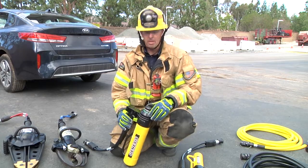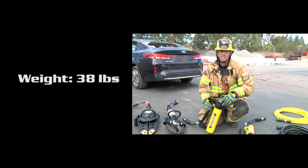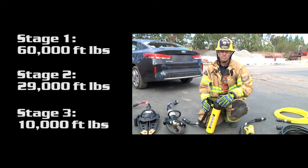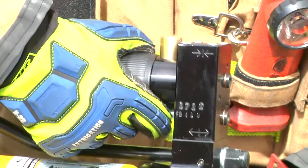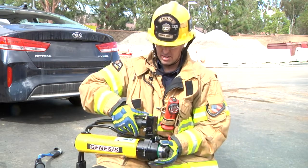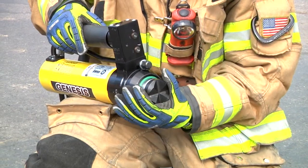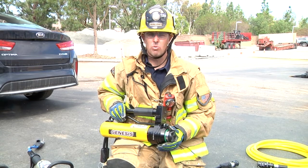Next we have our three-stage telescoping ram. This ram will move from 19 to 52 inches in length. On its three stages it has different amounts of force it can apply: at the first stage, 60,000 foot-pounds; stage two will be at 29,000 foot-pounds; and stage three will be at 10,000 foot-pounds. The rams feature the same push-button trigger as the other two tools. By depressing the concave portion of the button at the bottom you will extend the ram out; releasing it sets the dead man. Depressing the convex top portion will close the ram. The tip of the ram can be adjusted to help set it to bite into the material you're trying to push off of. This ram is a push-only ram, so we will no longer have the push-pull capability we currently have with our Hurst equipment.